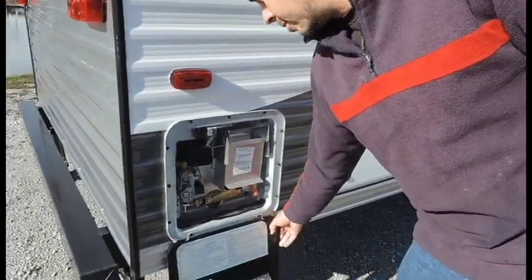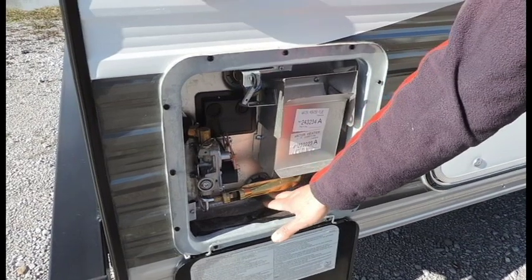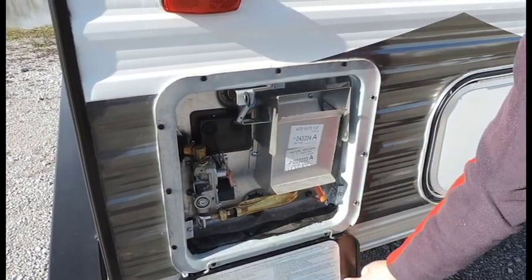Six gallon water heater. This is a Suburban. Drain valve is right here — pull that out and you get ready to drain out your water heater. This one is gas only.